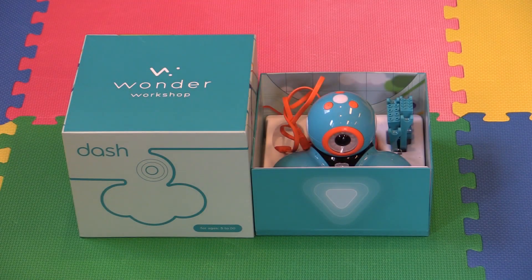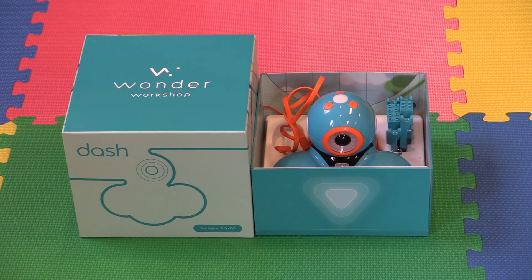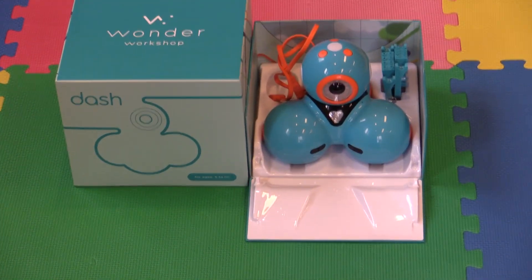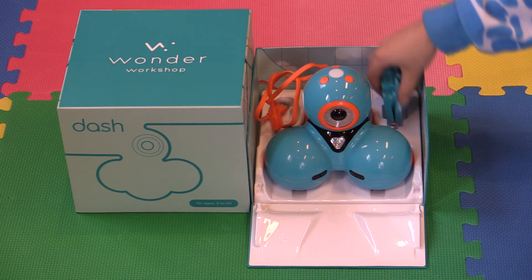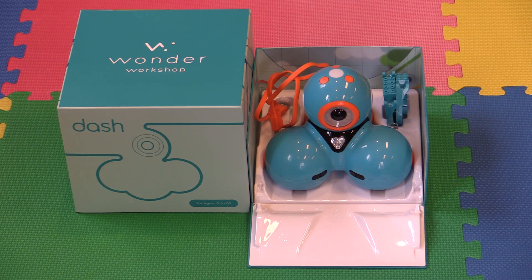We're doing a review of the Wonder Workshop Dash, a robot you control with a tablet device. The box is pretty neat — it actually converts into a ramp for drive storage, and includes a USB cable and some attachment pieces. The USB cable is for charging, and the attachments let you add accessories.